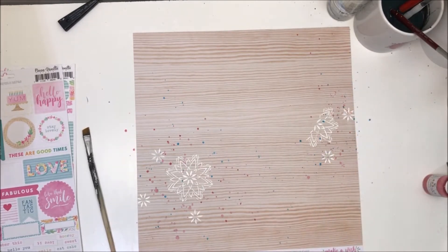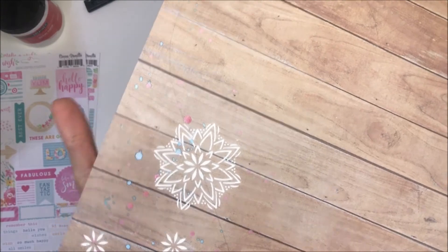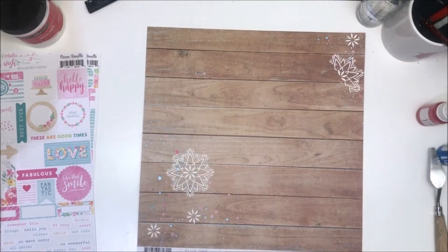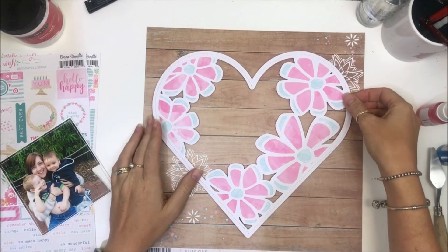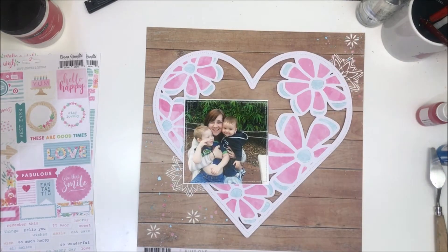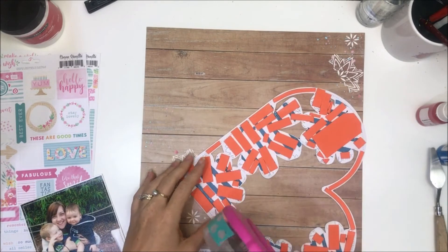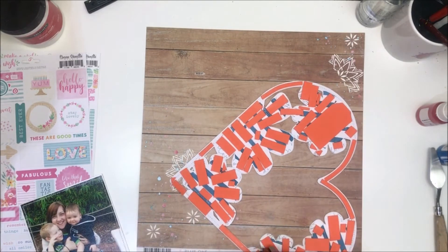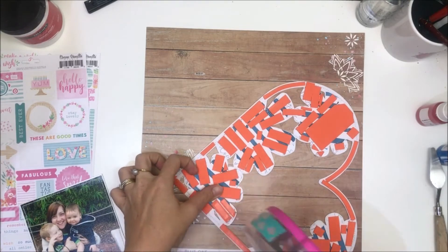I think I use gold too — who knows. I went to put my cut file onto the other background and had completely messed up where the stenciling was. So for this one, I actually placed my cut file on top of the page first and traced around it with a lead pencil so that I got my placement exactly right.